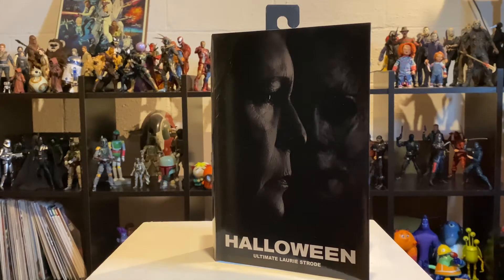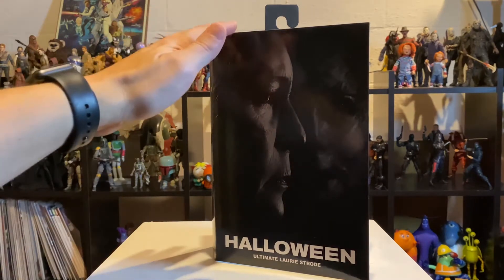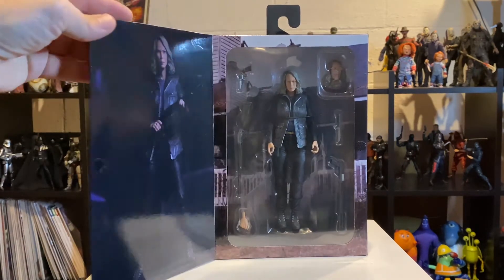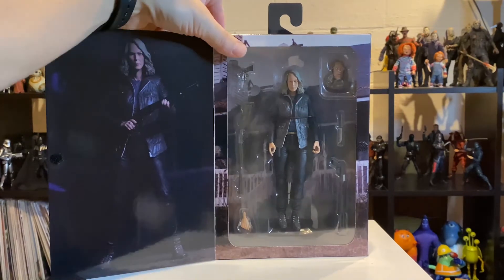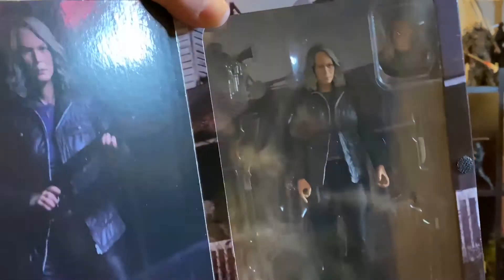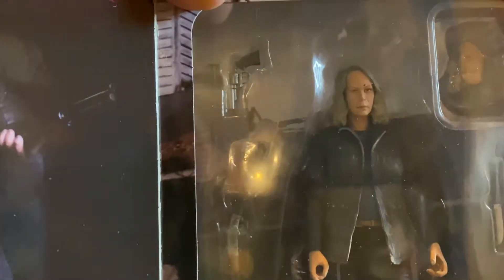Hey guys, what's up? It's Galactic Geek here. I'm finally getting around to opening and reviewing this Laurie Strode figure from NECA from the new Halloween movies. With the Halloween Kills sequel coming out soon, I figured now better than never.